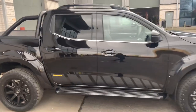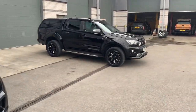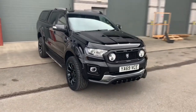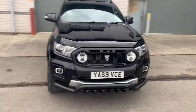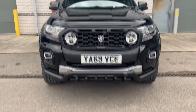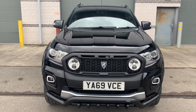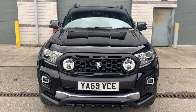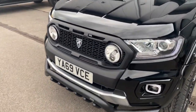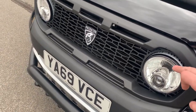Moving over to the Ranger — on there we've got a Steeler front bar, something a little bit different. We've got some axle bars under there as well rather than just a plain bar. We've also got our Predator IPF light integration grille. As you can see, there are two high-quality IPF LED spotlights in there that work off main beam.